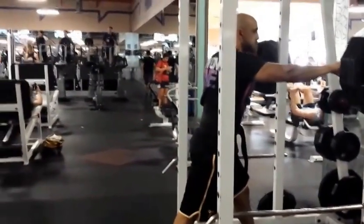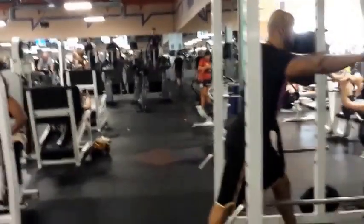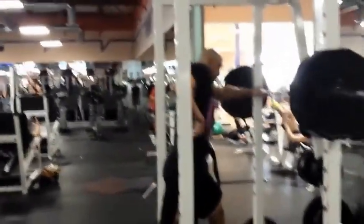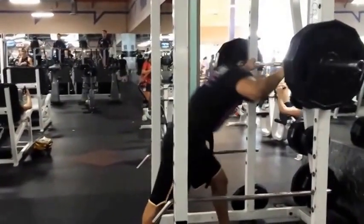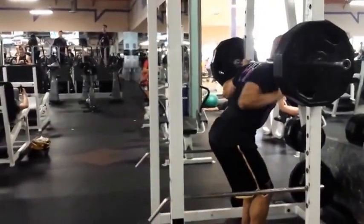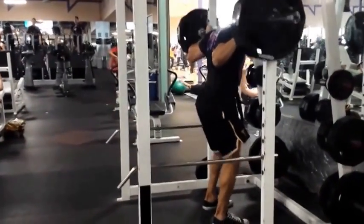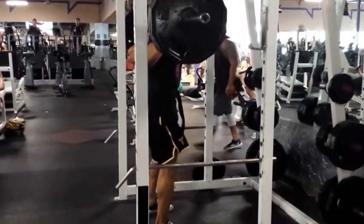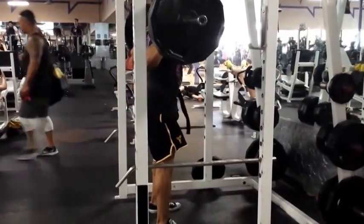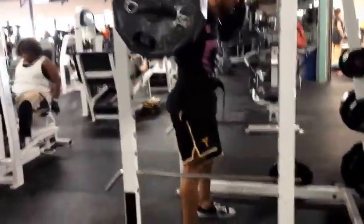We've got a different angle here — still 315. We didn't record the last set but this is the second set, going for five again. It felt really good going into this day — not sure exactly why, not like I ate a lot before, but I just felt really good.